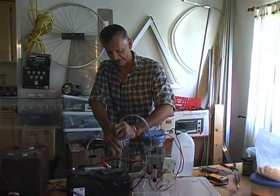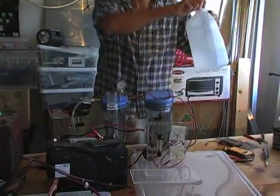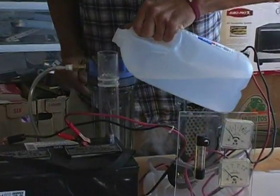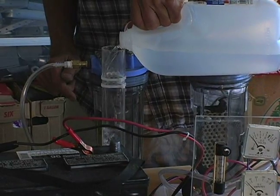I almost forgot — we've got to fill up our bubbler, our secondary safety device. Remember, our first safety device is the one-way valve. Our secondary safety device is the bubbler.